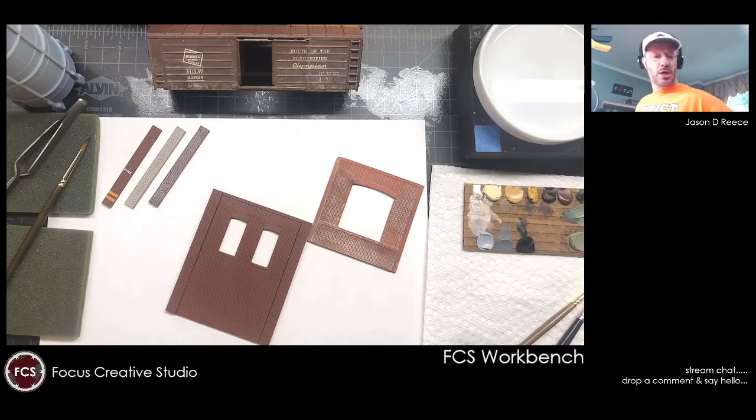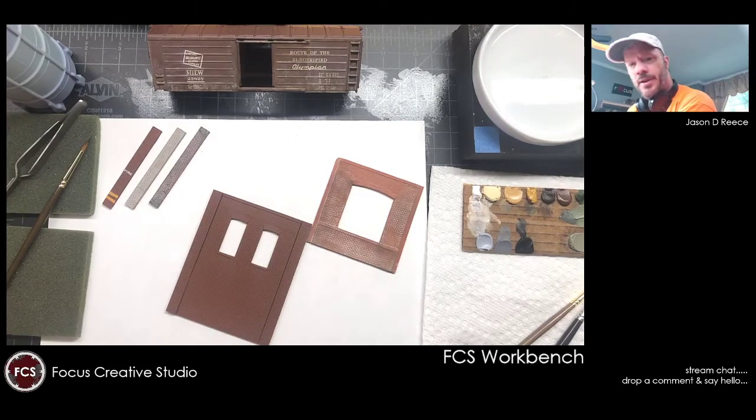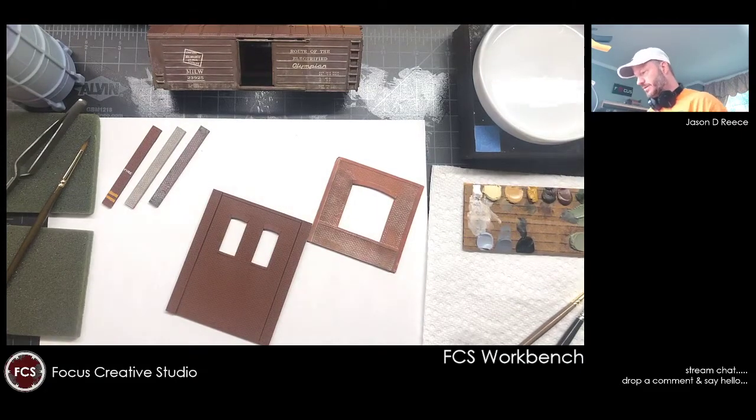Alright, hello everyone. Getting ready to roll into another raw and uncut series. I'm just going to do a little work today on the oil paint rendering stuff. This is part of a couple of videos I've been hammering through this week to put together a quick 10-minute how-to that'll hopefully drop on Friday on the oil paint rendering and the process I use for model railroading.